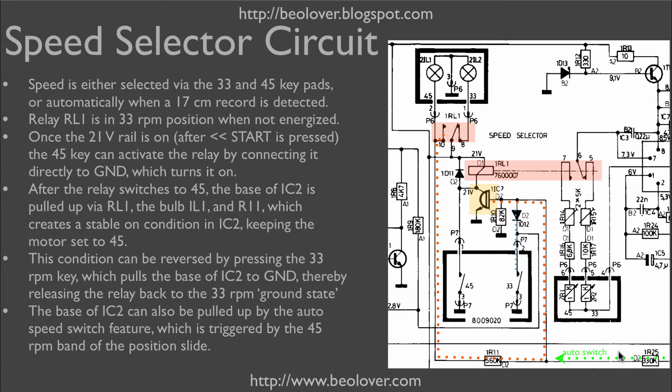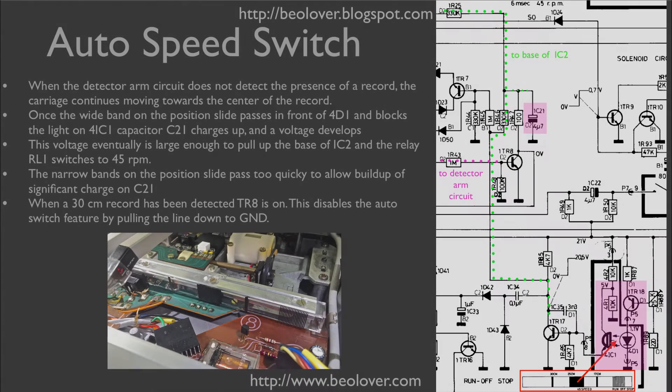Another way to turn the turntable to 45 RPM is via the auto switch feature. The auto switch feature is controlled by the position slide and it can also pull up the base of IC2. This shows the relevant part of the circuit for the auto speed switch.